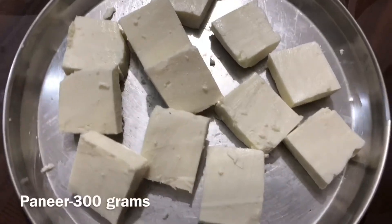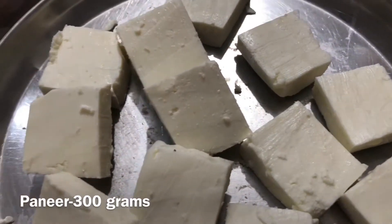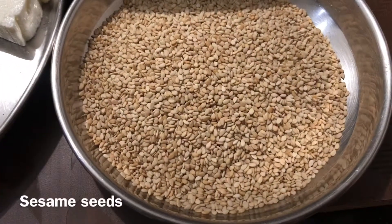Now I am going to mix the sauce. I will mix it well.